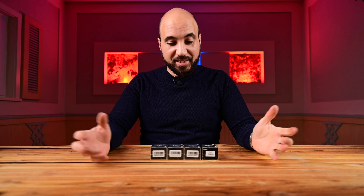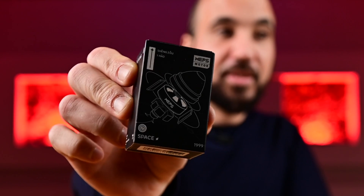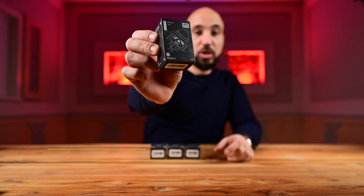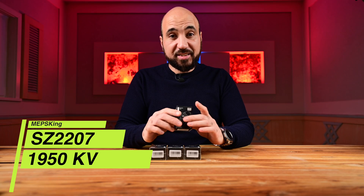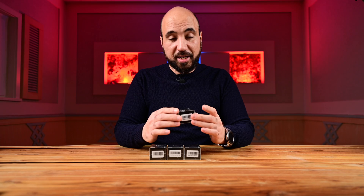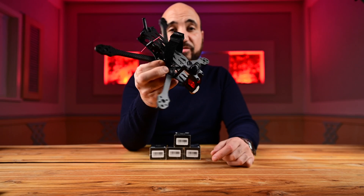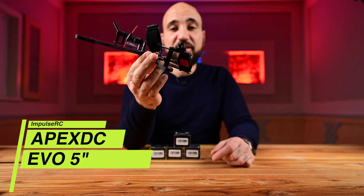Hello guys, this is Hamudi from Bilu Media, welcome again to my channel. Today we will take a look at these — we have four of them. These are the MAPS 2207 1950KV six-S motors for my upcoming five-inch build.